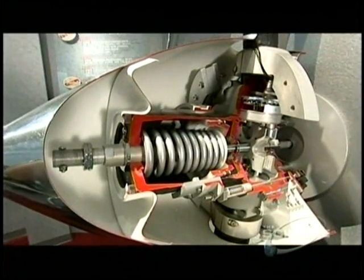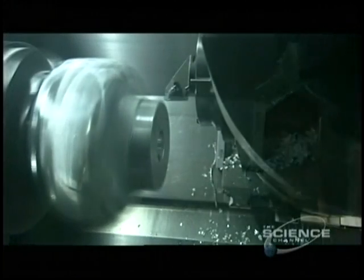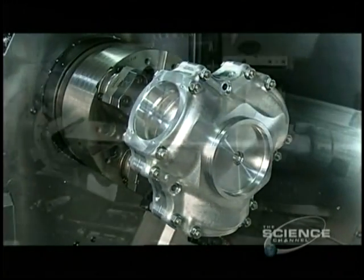The propeller's blades attach to a hub. This piece of aluminum is on its way to becoming that hub. Like the starting pieces for all parts, it was forged beforehand into a rough version of the final shape. This sophisticated computer-guided mill now machines the piece. Forty minutes later, the hub is finished and ready for assembly to the engine.